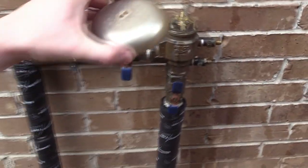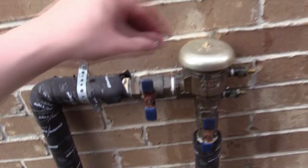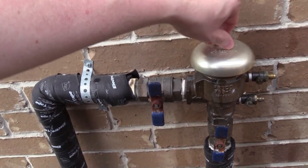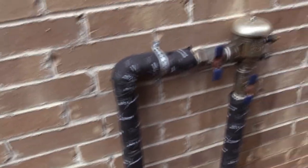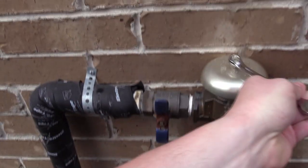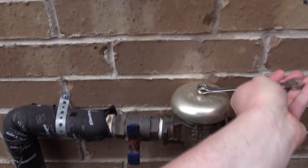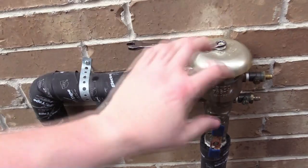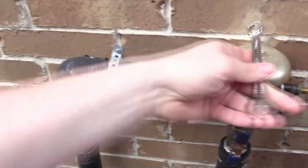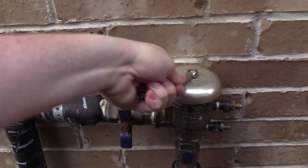Now all we do is put this little bell housing on here and just snug it down so that this bell doesn't move really anywhere. And that's pretty much all there is to it, guys. This happened over the winter, and when I came back in the spring to turn on the sprinkler system, this whole assembly just blew up — it's like I had my own little geyser in my backyard. And that should be about good.